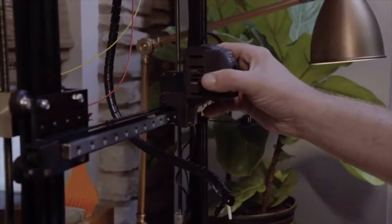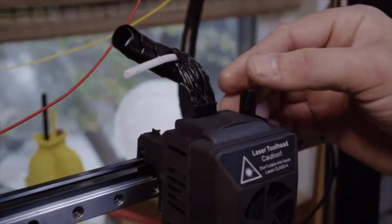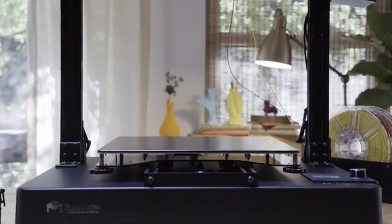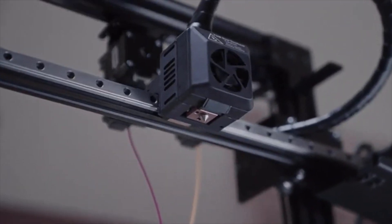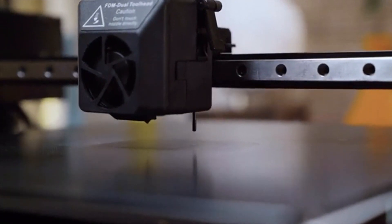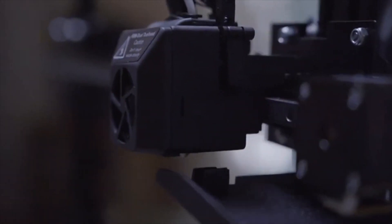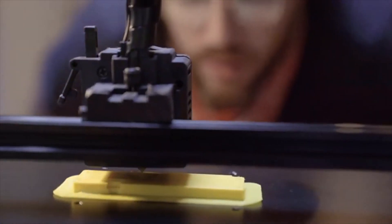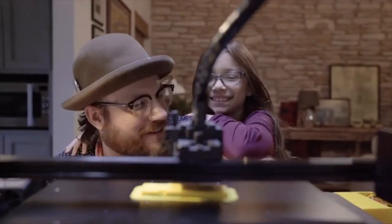With the quick-change toolhead system, toolheads can be changed in as little as 30 seconds. The Toy DIY 2 makes auto-leveling easier than ever — using two sensors on the nozzle, the printer will automatically level itself in seconds before starting your print. Once initialized, the Toy DIY 2 can produce high-resolution prints using a patented stainless high-pressure print nozzle that drastically reduces residue.